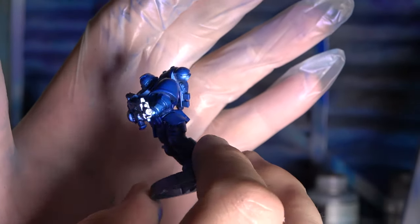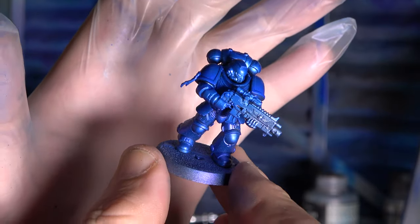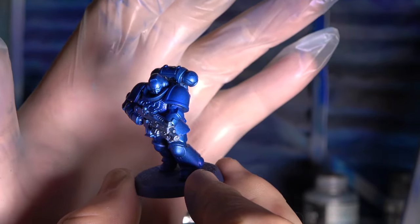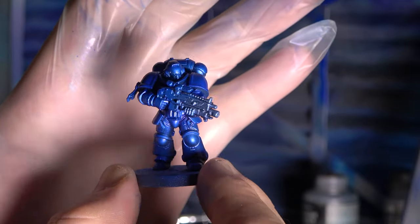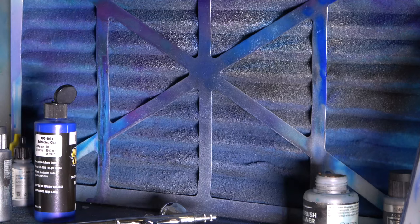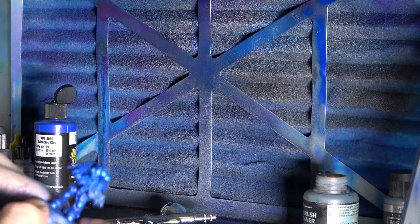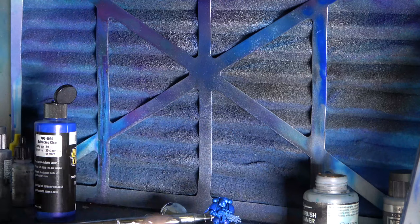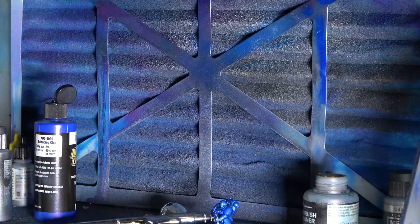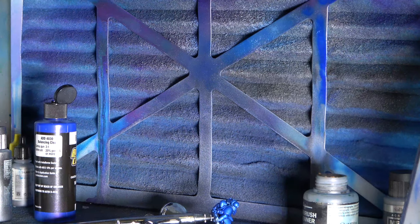It's dark in here because it's an overcast day, but we'll take some pictures later. I'm happy with that, I think it's looking good. Fantastic - we do have to let that dry for a little while, and once that's done we'll go on to the next step, which will be to do the trims, outline the guns, and things like that.